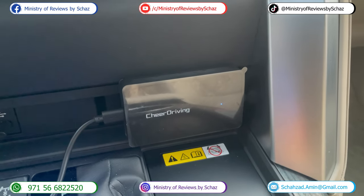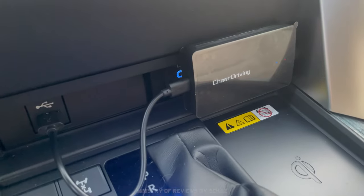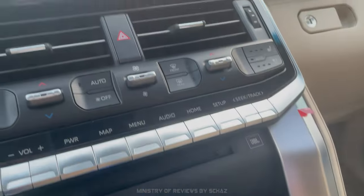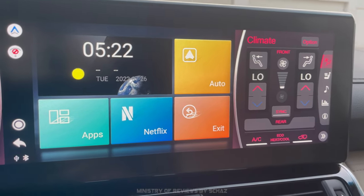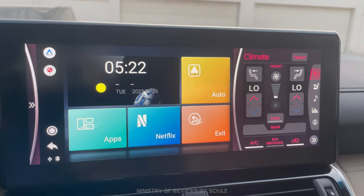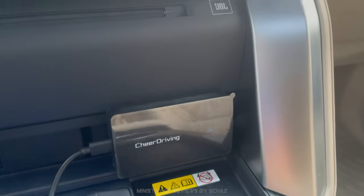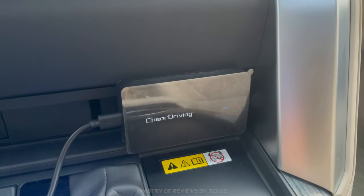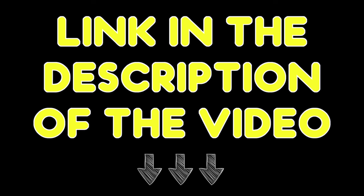So I've tested all the different functions and features of the Cheer Driving CarPlay Mini AI box and everything worked perfectly fine — YouTube, Netflix, CarPlay, wireless Android Auto, and USB playback. Everything worked perfectly. The startup speed was also quite nice. If you're interested in buying this CarPlay Mini AI box, just go to the link in the description of this video, which will take you directly to the maker's store where you can buy it.